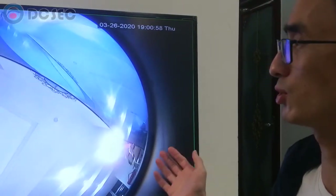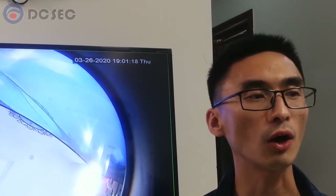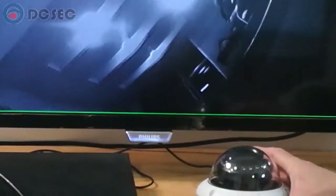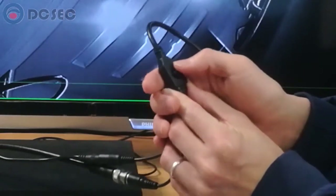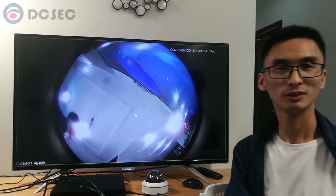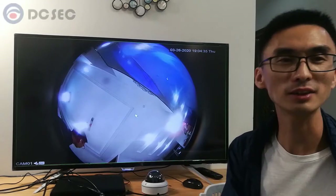Now we can see the camera image on the monitor. In some cases, the DVR may support only one or two signal formats. This DVR at my hand supports four signal formats. If I set it to CVI, as you can see, the image is not good, because this camera is currently not in CVI signal format. So we need to use the OSD menu to adjust. Press the button in the down direction and hold for 5 seconds, then release. The camera signal format will be set to CVI, and you will find the image on the monitor returns to normal.